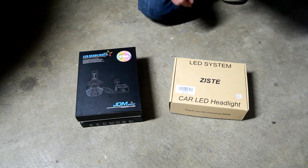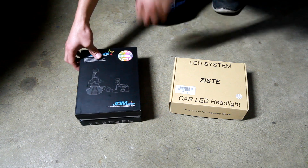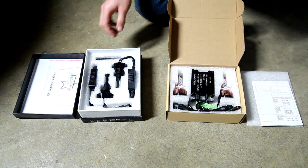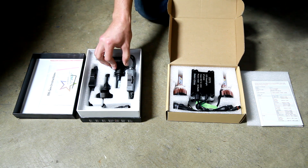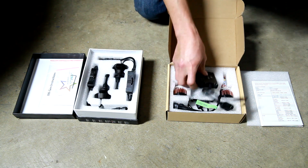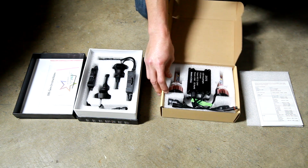It's more about the results and the quality of the product. JDM Astar is another one which is a similar style. There are differences in the designs on these bulbs. The JDM one has a module — a modulator or regulator — and then it has the LED bulb. This style here has a larger modulator and then has a fan built into it for cooling, which is a cool feature.